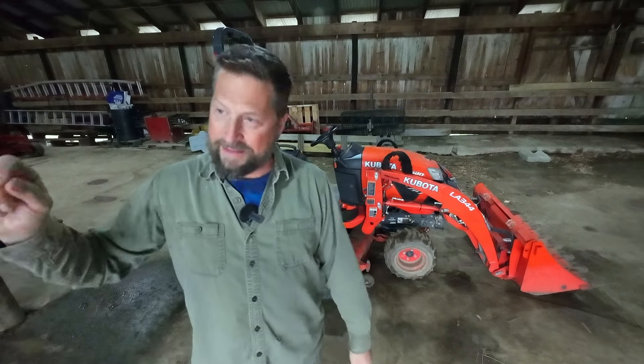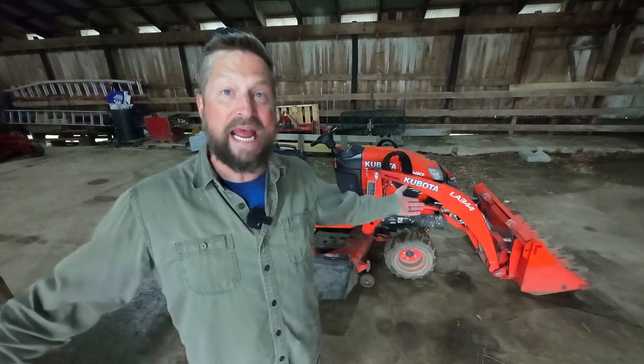Hi everybody, welcome to Sam's Doing Stuff. What am I doing today? I'm starting a series I've wanted to start for a long time, and this time of year is the perfect time to do it because we're going to get about 10 straight days of rain. BX basics.